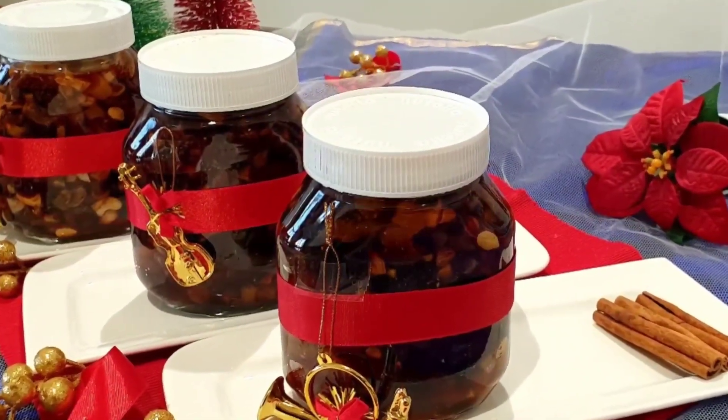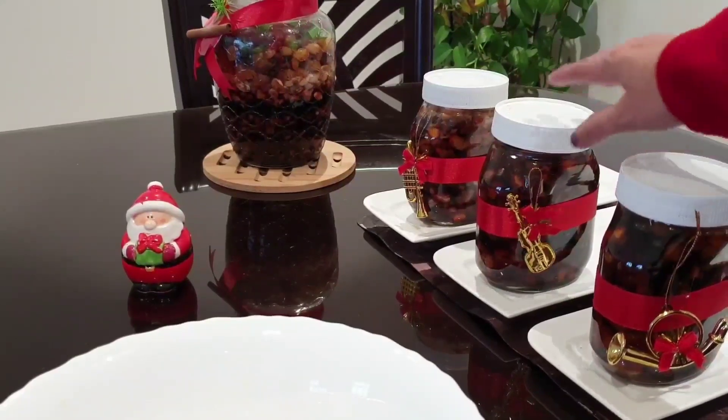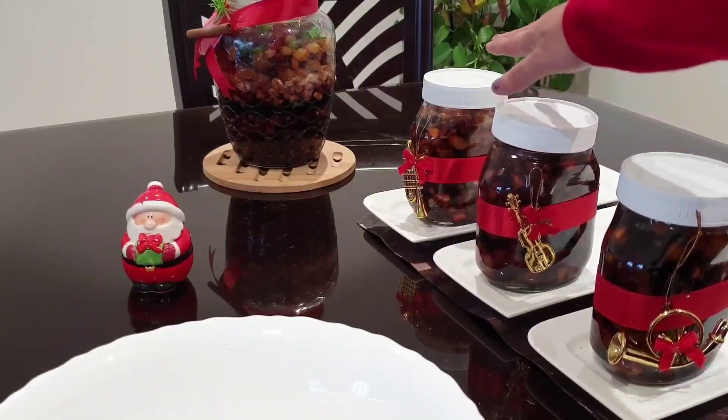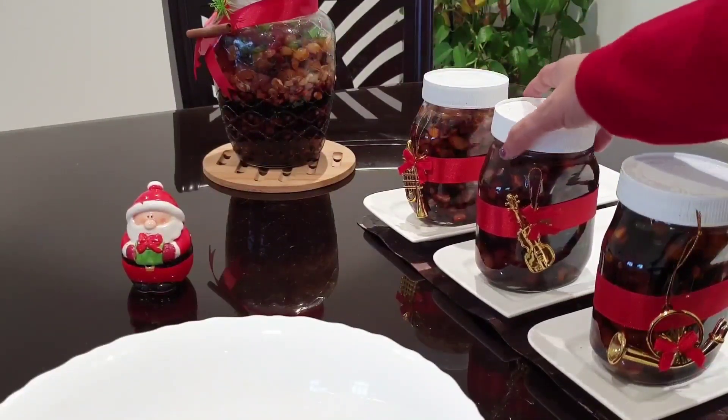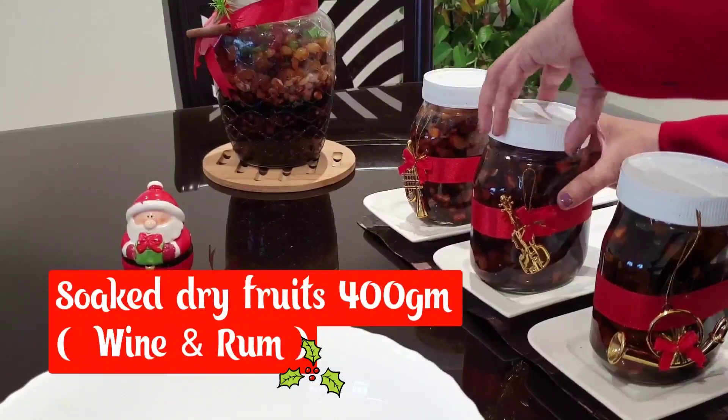Let's mix the dry fruits in the third variety: caramel, rum soaking, wine and rum soaking — that's the normal traditional soaking. Now I'm going to mix the dry fruits in the wine and dry fruits in the rum.